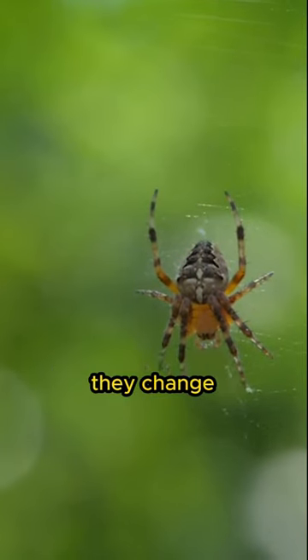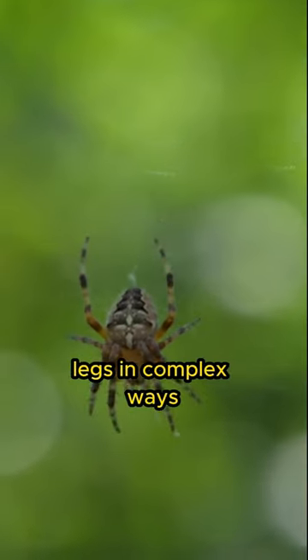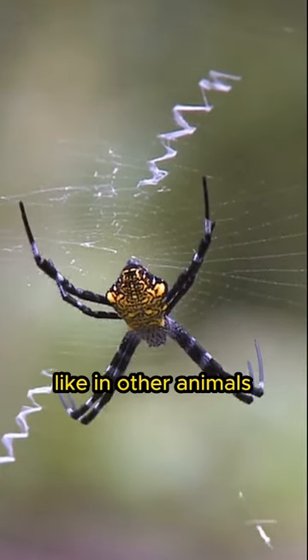When spiders want to move, they change the pressure of this fluid, which allows them to move their legs in complex ways. This system allows spiders to walk, crawl and build webs with their legs without using muscles like in other animals.